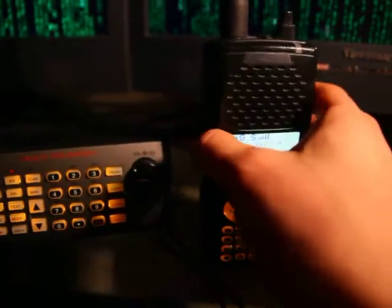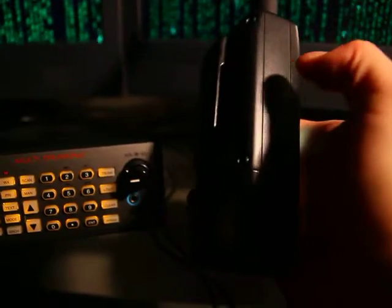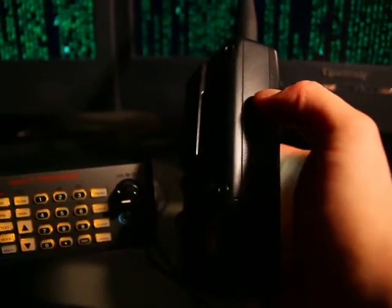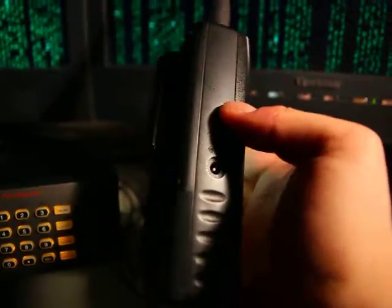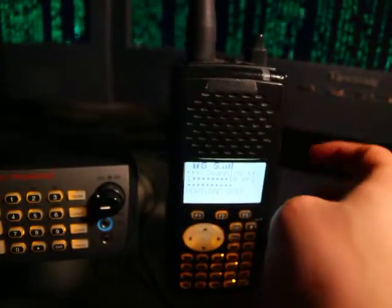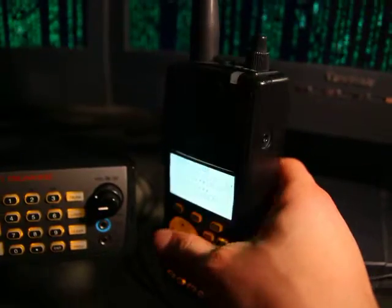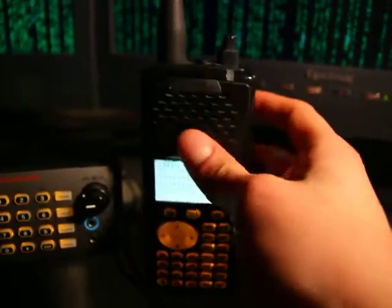Another thing you might be curious about if you're planning on buying one of these is the durability of the case construction, since I'm carrying this for work. It's black plastic with a little bit of texturing. It's durable enough, but it's definitely not up to par with public safety grade Motorola radio quality. But it works, and it's held up so far.